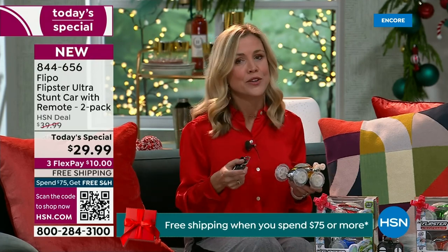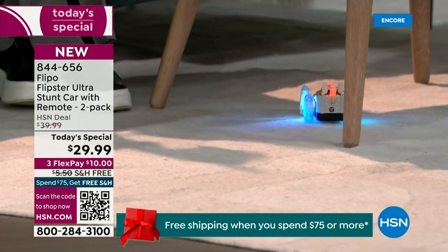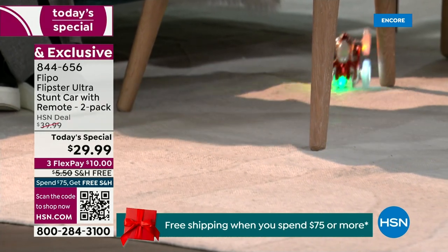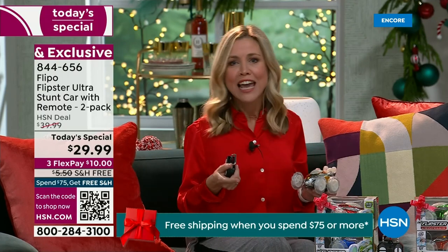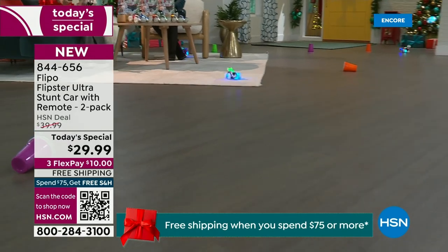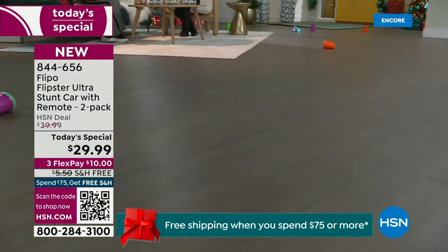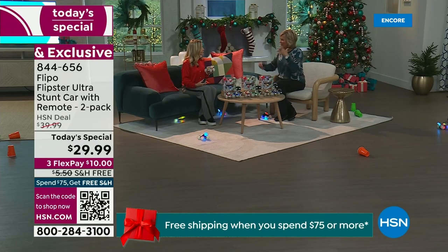My niece came in — she's seven years old — and my son, who's 14, was showing her how to use it and she was loving it. Then my mother-in-law came in; she's 82. And there they were, all in the lounge together, laughing. This is how your Christmas could be. Let's get them off those screens and get them downstairs playing and interacting with each other. I just love the joy and the giggles that come from this.